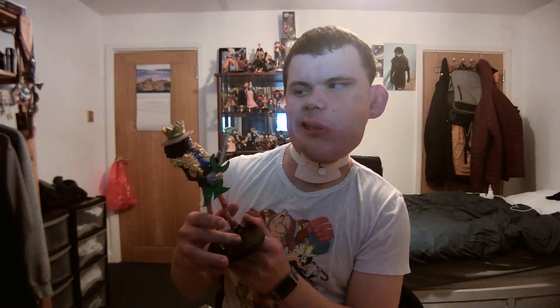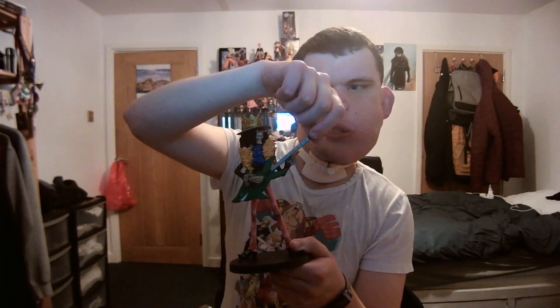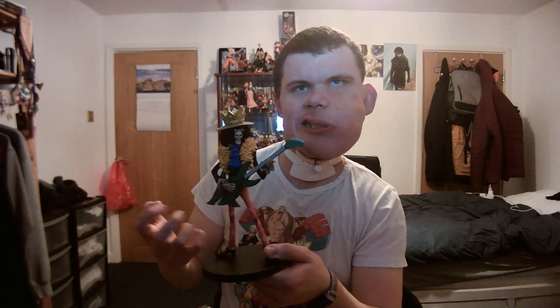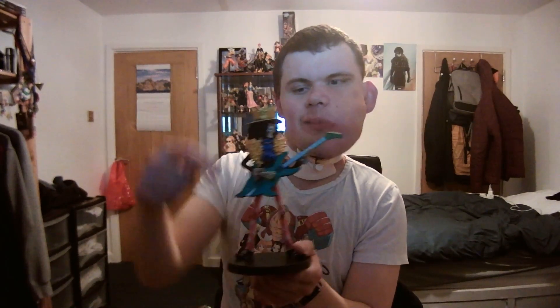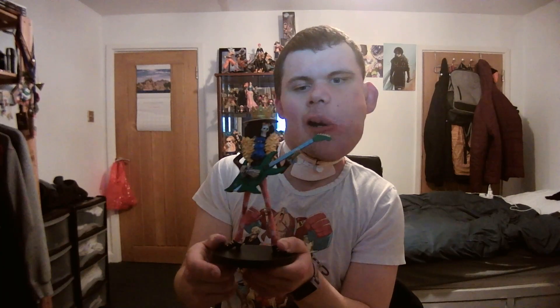You can tell they really put a lot of detail onto this thing — like his clothes. His guitar came kind of separate; it's not just fixed to him. It kind of mounts to his arm so that it doesn't fall or anything like that.